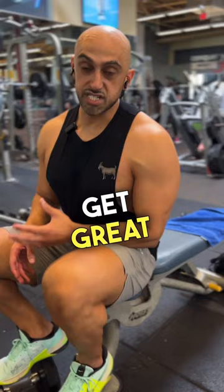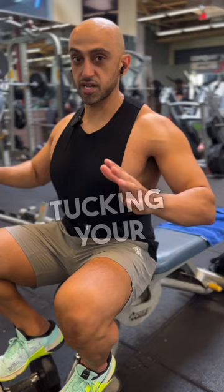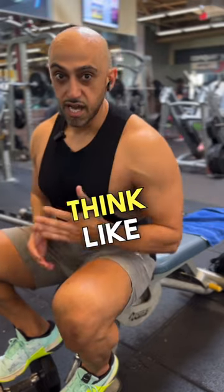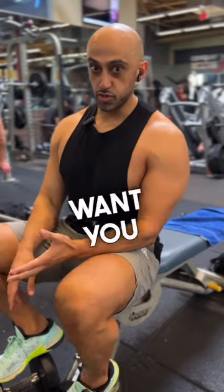So to still get great chest activation and avoid shoulder injury, I want you to go from pressing this way to tucking your elbows. Think like a fighter or boxer — they're pressing from the middle of their body. That's where you're going to get the most force from, and I want you to do the same thing.